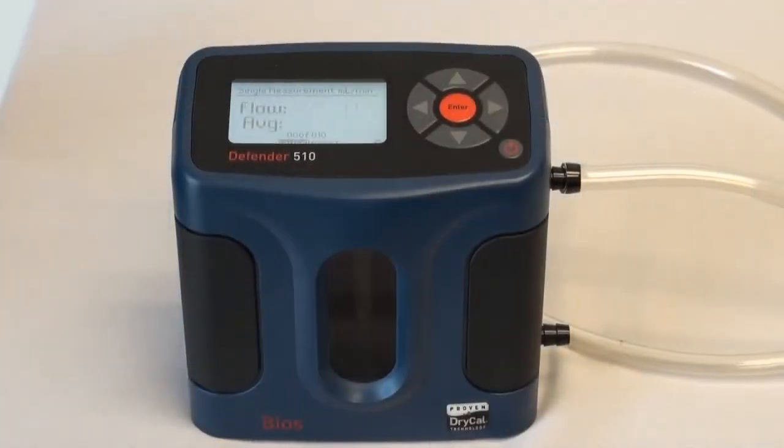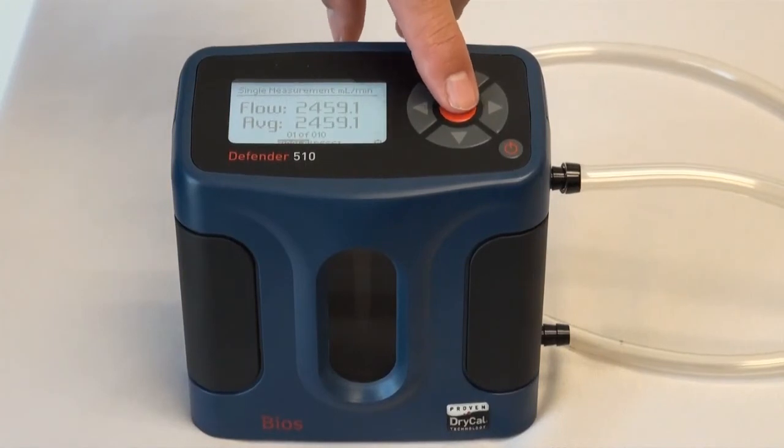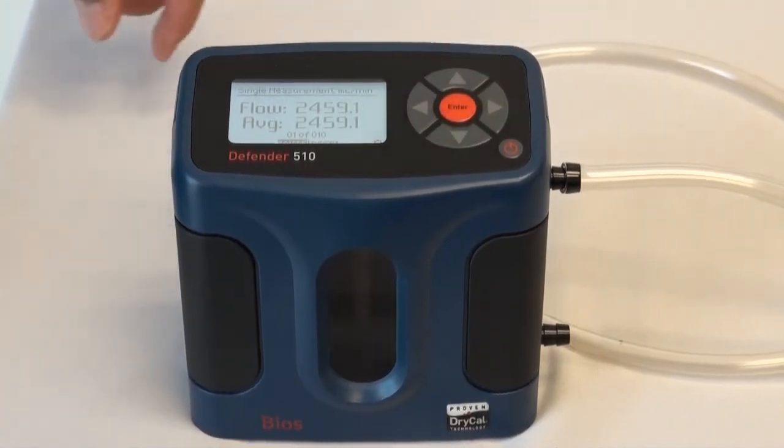As with the DigiCal, take an average of six to seven readings and adjust the Escort Elf flow rate according to your average reading.